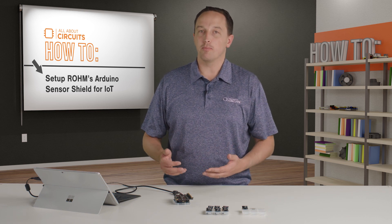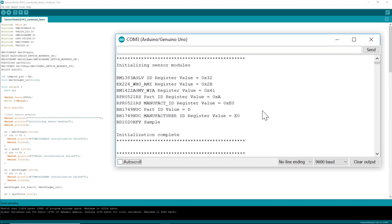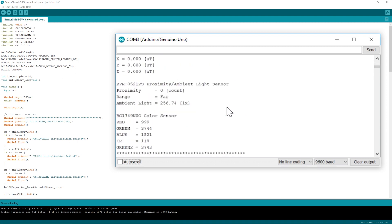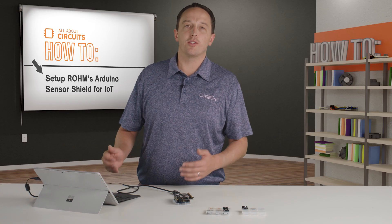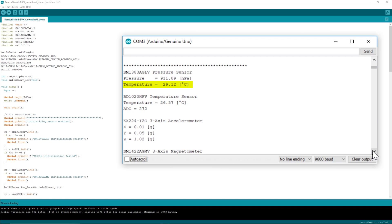So I can upload that and then check the serial monitor — you can see all of the inits first and then the data coming in. One thing to note is that the pressure sensor has an integrated temperature sensor for temperature compensation, and you can see there's a slight difference between that temperature measurement and the reading from the analog temperature sensor.